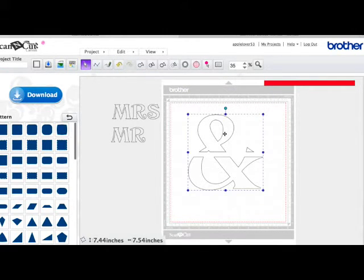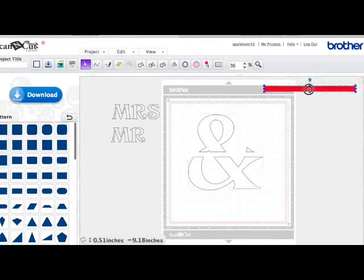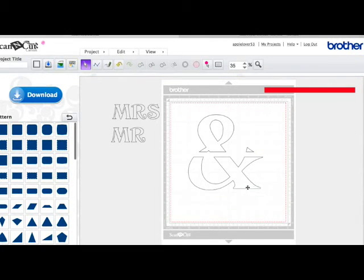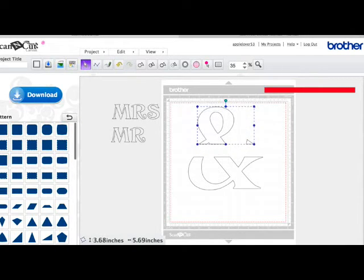Now even though we've subtracted this, it's still a group, and we want to be able to move each section up slightly so we can weld our bars onto the bottom. So I'm going to select this, right click and hit Divide — that will separate all these pieces into individual pieces. I'm going to left click on one piece, hold my shift key down and left click on the other to select those two. With those two selected I'll right click and hit Group. Now if I use the arrows on the keyboard and shuffle them up, you can see they move together.